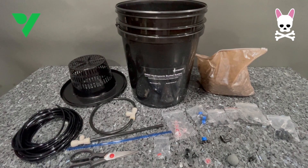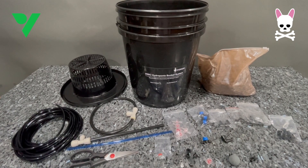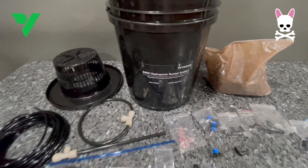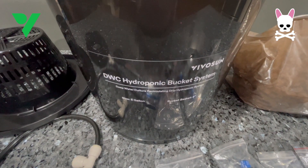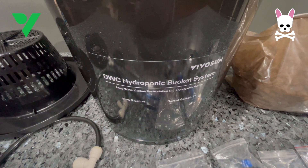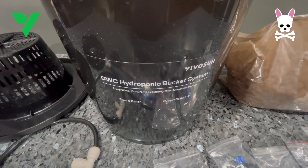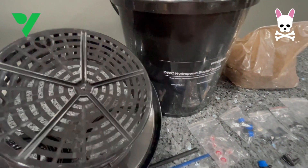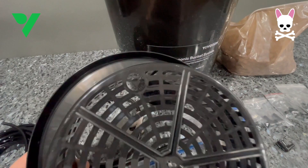I've been looking forward to getting this set up. This DWC hydroponic bucket system actually allows me to have four buckets but I'm going to start with one or two and work out the space in my tent. I don't really want to start with four and mess up the whole grow, so I'm just going to start very carefully.